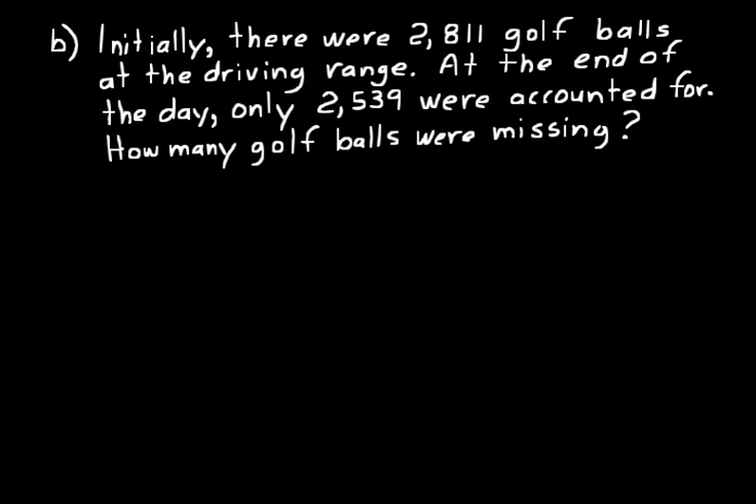Let's do another problem. Always read it through first — that's what you do with word problems. Initially, there were 2,811 golf balls at the driving range. At the end of the day, only 2,539 were accounted for. How many golf balls were missing? Think of the word missing — doesn't that make you think of subtraction? You're missing an amount, so that's like a subtracted amount. You know there were 2,811 golf balls to start with, and from that you could subtract the missing amount to get 2,539.